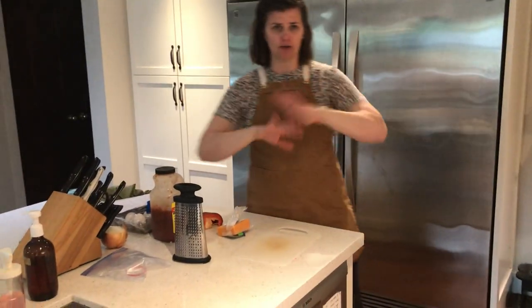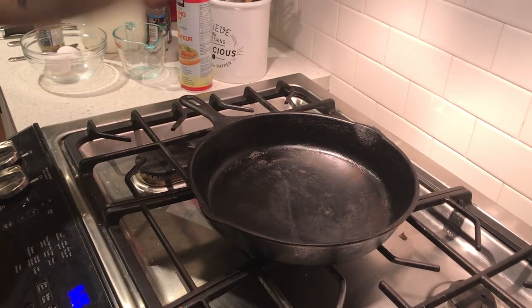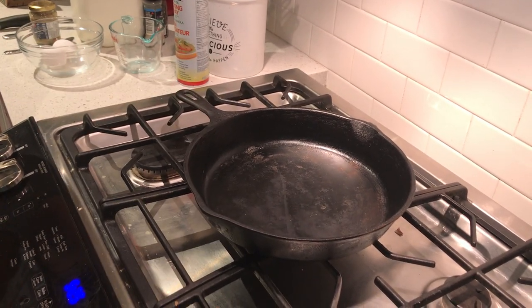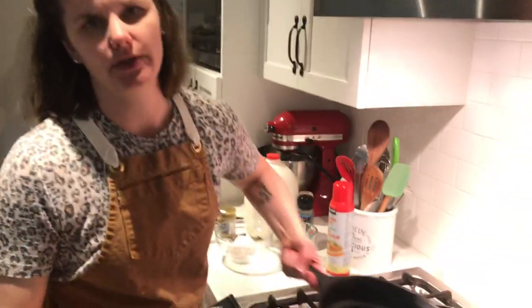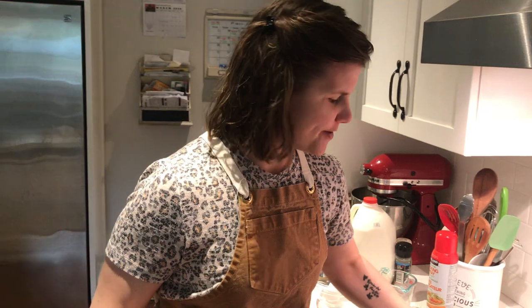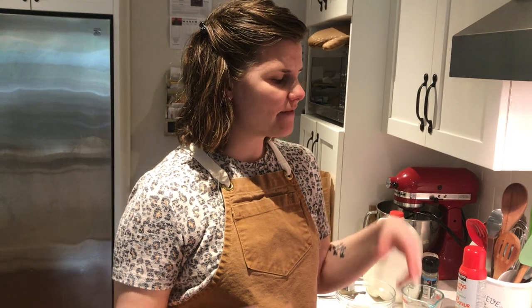The very first thing you're going to do is get all your equipment out. For this, you're going to need a frying pan. I'm going to be using a cast iron — I love cast iron, and I personally inherited this one. If you guys have a traditional frying pan, that's totally awesome. The biggest difference is it's made of iron and super heavy, but it cooks really evenly, which is why I like it. A basic frying pan works just fine.